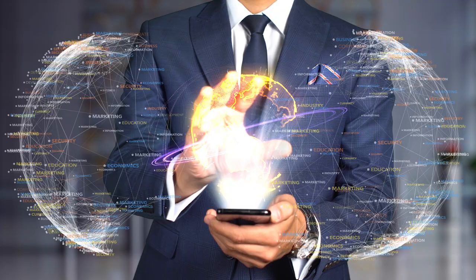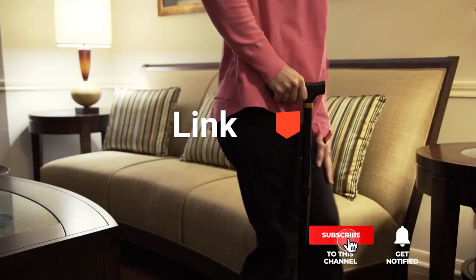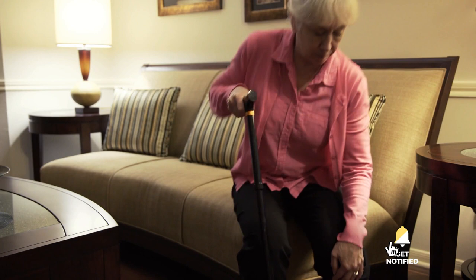We made this list based on our own opinions, research, and customer reviews. We've considered their quality, features, and values when narrowing down the best choices possible. If you want more information and updated pricing on the products mentioned, be sure to check the links in the description box below. So, here are the top 5 best walking canes.